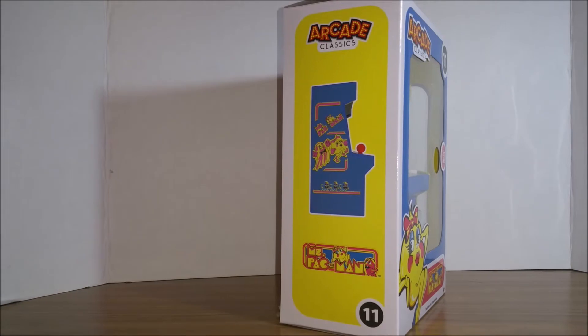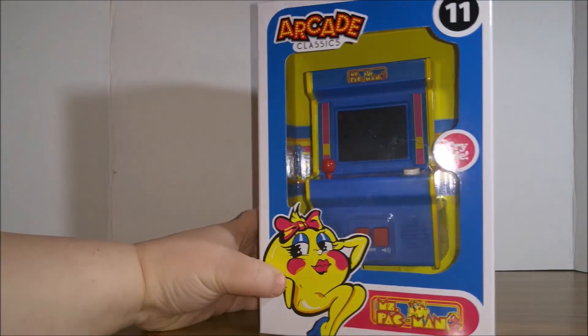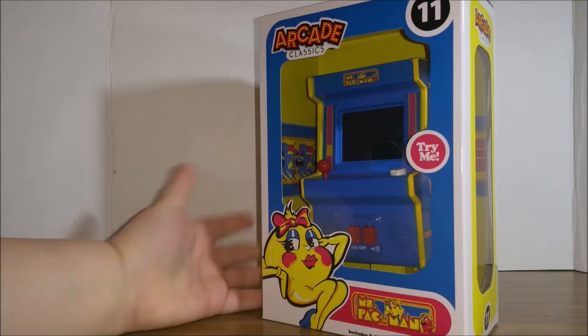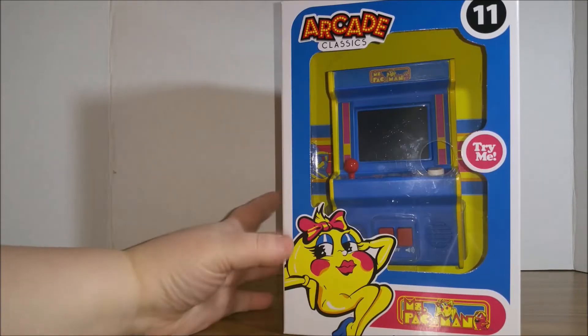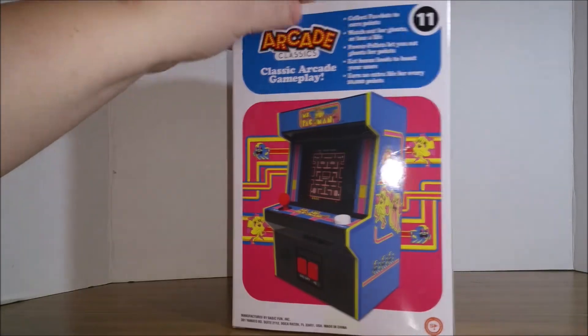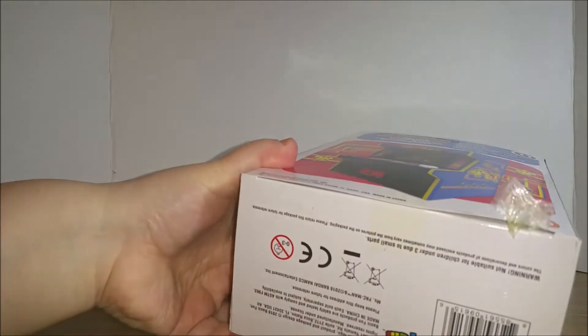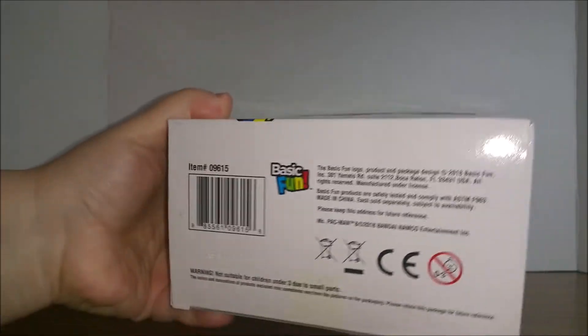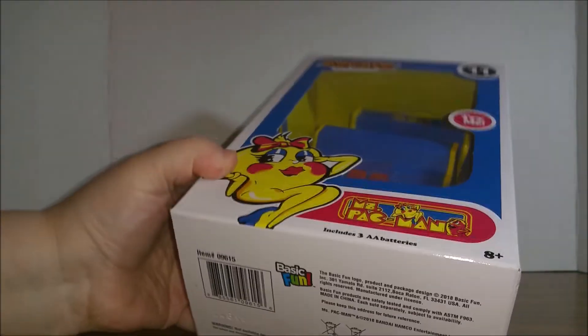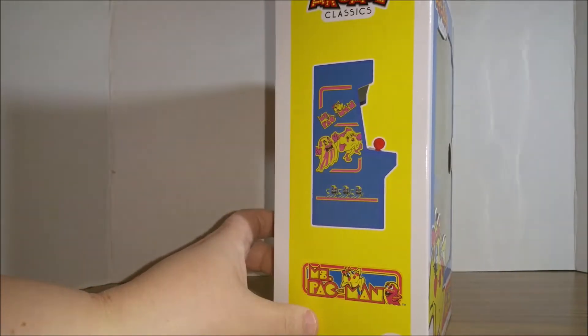Kitty cat wants attention. But what I thought was really funny is that this box looks like a Funko Pop box. Don't you think they made it to look just like a Funko Pop box? I thought maybe it was actually made by Funko because of that, but it's actually made by Basic Fun. Interesting that they did that.